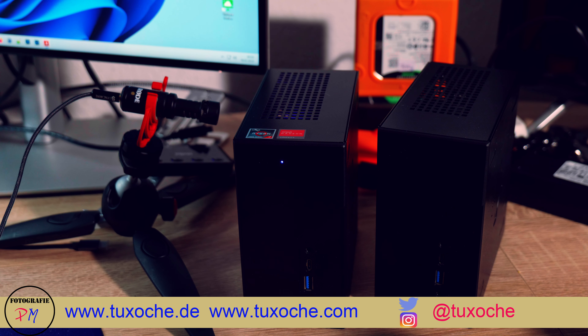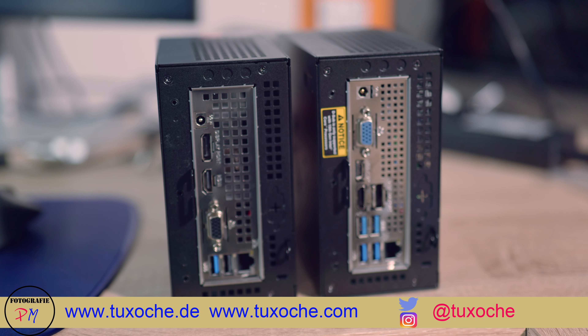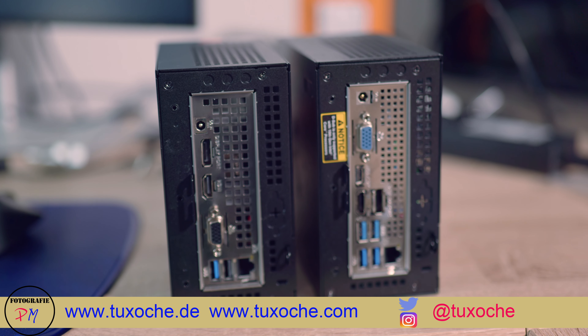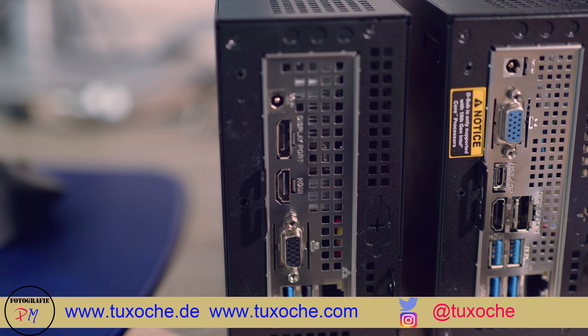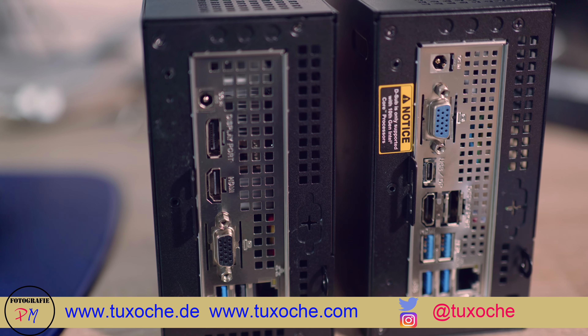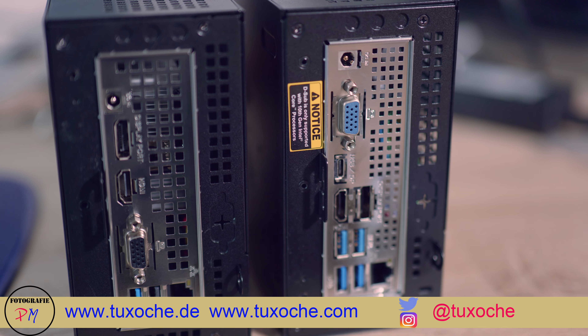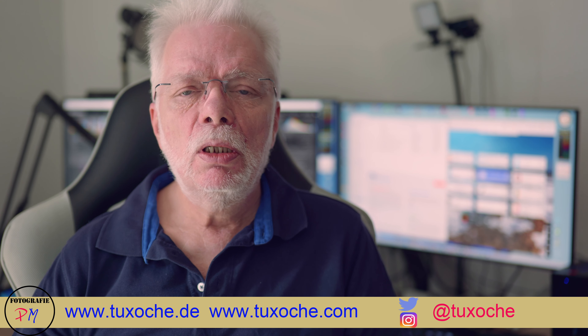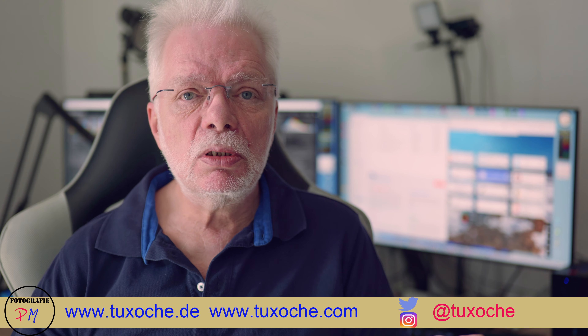If you compare those two systems from the front, they're pretty equal. Only on the back are there differences — the X300 doesn't have as many USB 3 ports as the H470, and you even find a USB-C port on the X300, as you can see here.